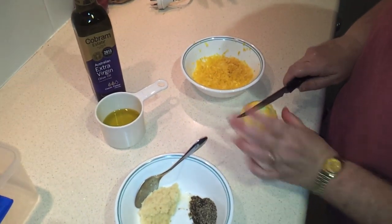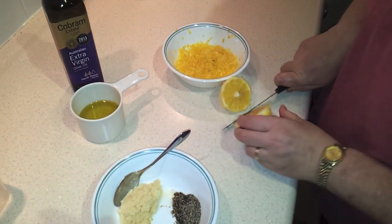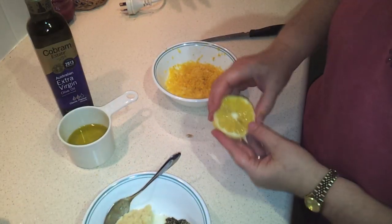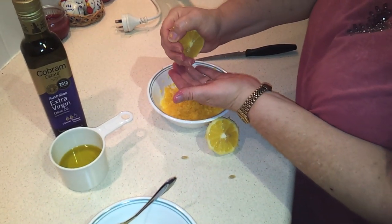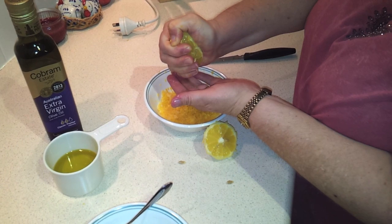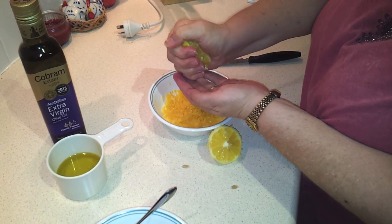I've got that done. Now I'm going to cut the lemon in half and we're going to take the juice. If you see any obvious seeds you can pick those out right away. The other thing I like to do when I'm squeezing it is hold my hand so the juice goes through your fingers — that way you'll catch any seeds you've missed from falling in.